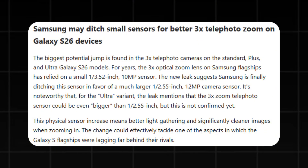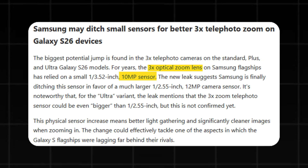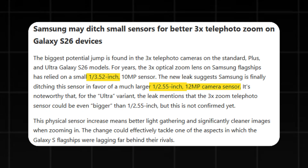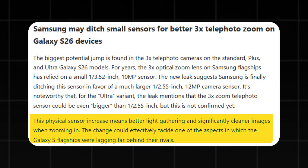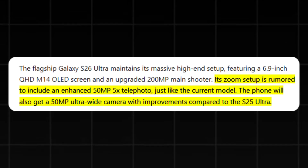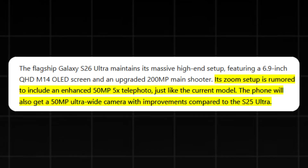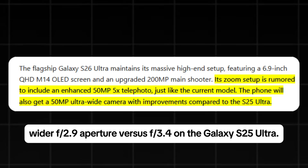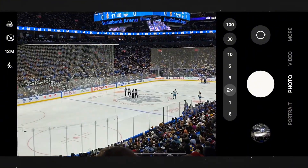A detailed report from Notebook Check reveals that Samsung is finally making significant improvements to its telephoto system. The 3x optical zoom lens, which previously used a smaller 10-megapixel sensor, is being replaced with a larger 12-megapixel one, measuring 1/2.55 inches compared to the old 1/3.52-inch sensor. This change should greatly enhance light capture, clarity, and detail, especially in low-light situations. The real excitement lies in the 5x periscope telephoto lens, which is being upgraded to a 50-megapixel sensor, possibly featuring a wider f/2.9 aperture versus f/3.4 on the Galaxy S25 Ultra — meaning brighter zoom shots, reduced noise, and sharper detail even when zoomed in from a distance.